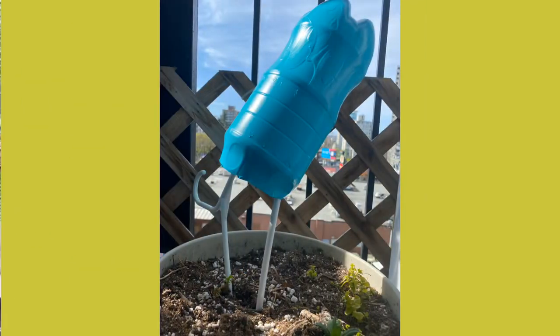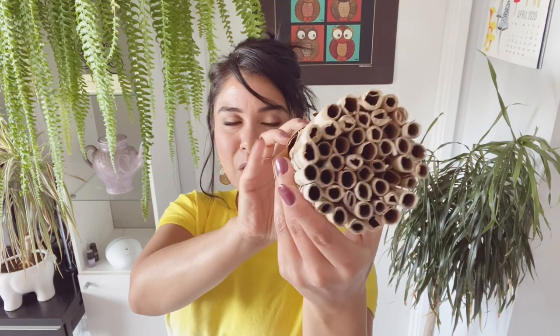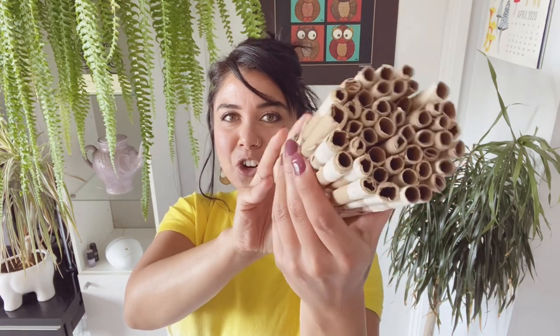Check out my little DIY spray paint station — it might look silly, but it works. While our bottles are outside drying, I'm going to show you how to make the tubes for inside your house.